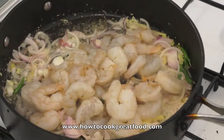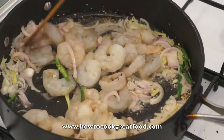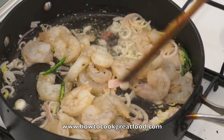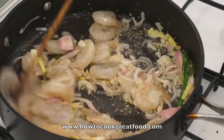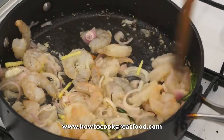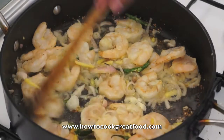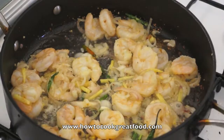Now the prawn. Once the prawn is a pinky color already, that's the time we will add all the vegetables. Now the prawn is a pink color already, we're going to add the bamboo shoot.